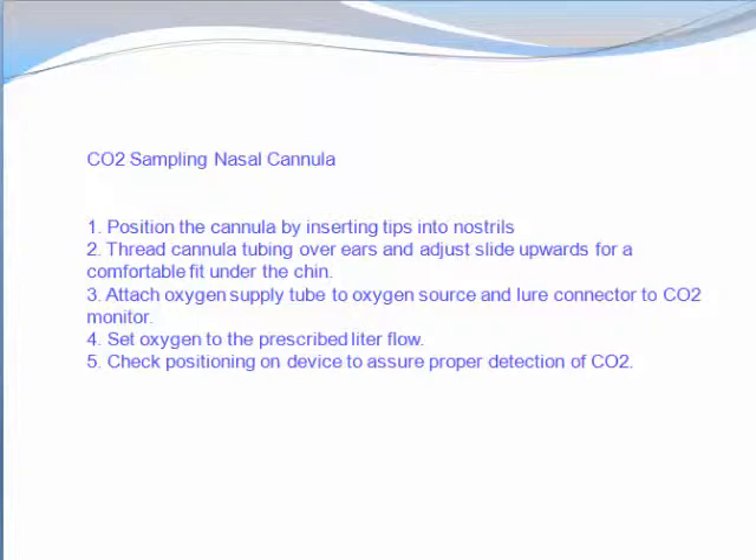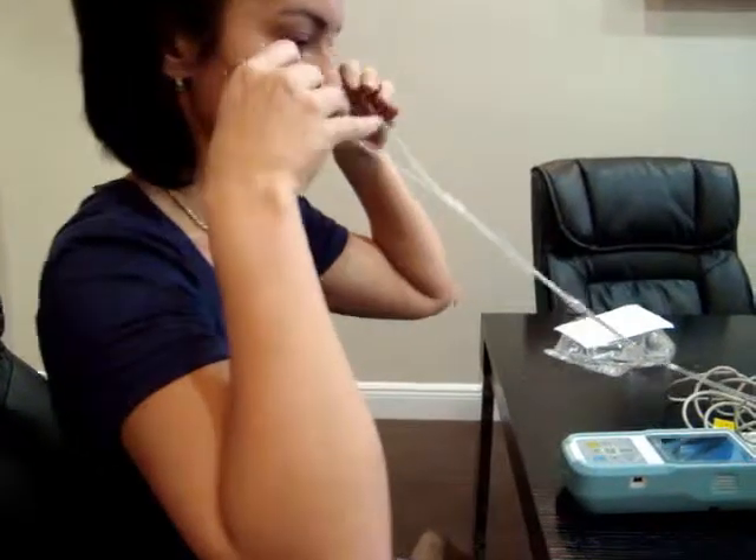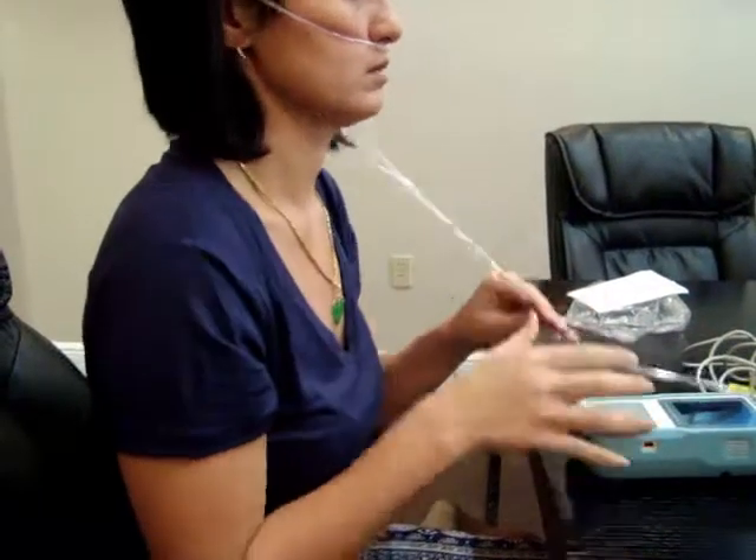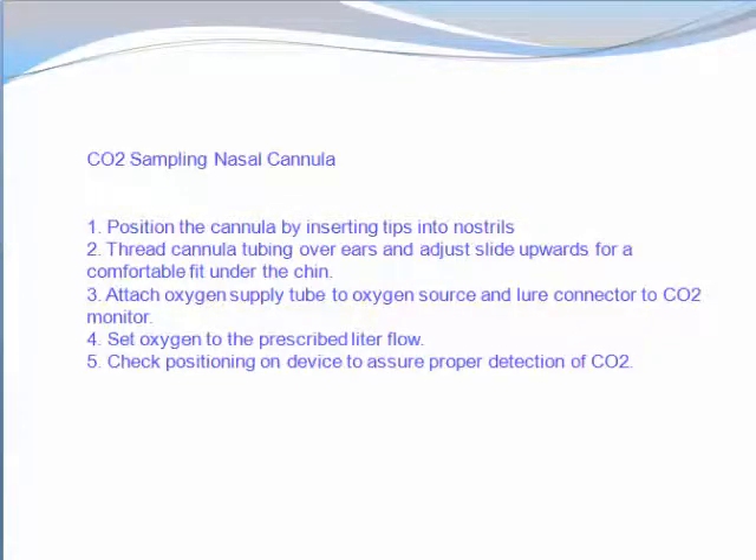Attach the sensor to the top of the tube — CO2 sampling nasal cannula. Position the cannula by inserting the tips into the nostrils, thread the cannula tubing over the ears, and adjust the slide upward for a comfortable fit under the chin. Attach the oxygen supply tube to the oxygen source and LOR connector to the CO2 monitor. Set oxygen to the prescribed liter flow and check the positioning on the device to assure proper detection of CO2.